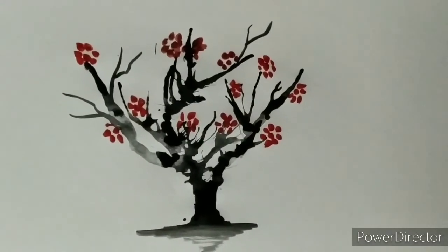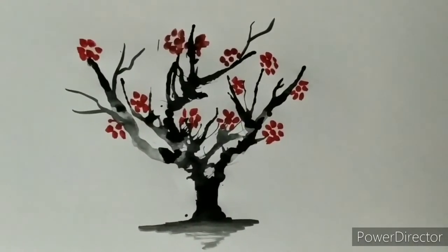Hereby the tree is ready with the blowing technique with the help of straw. Thank you.